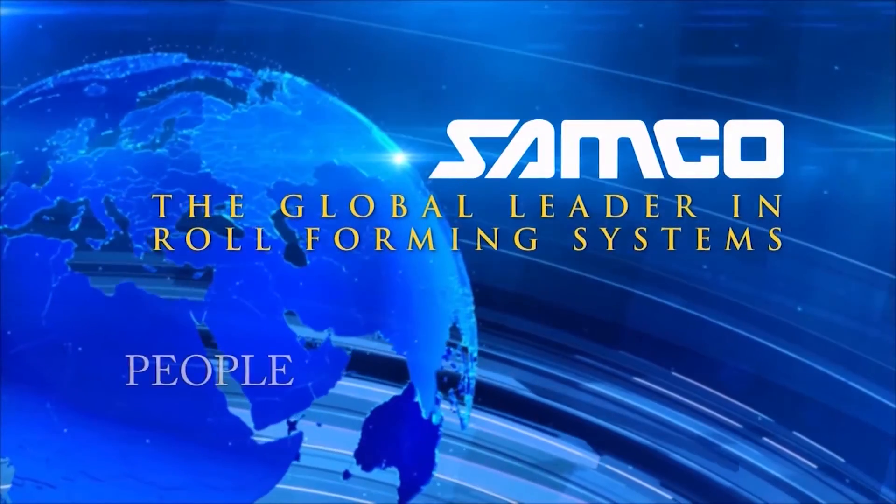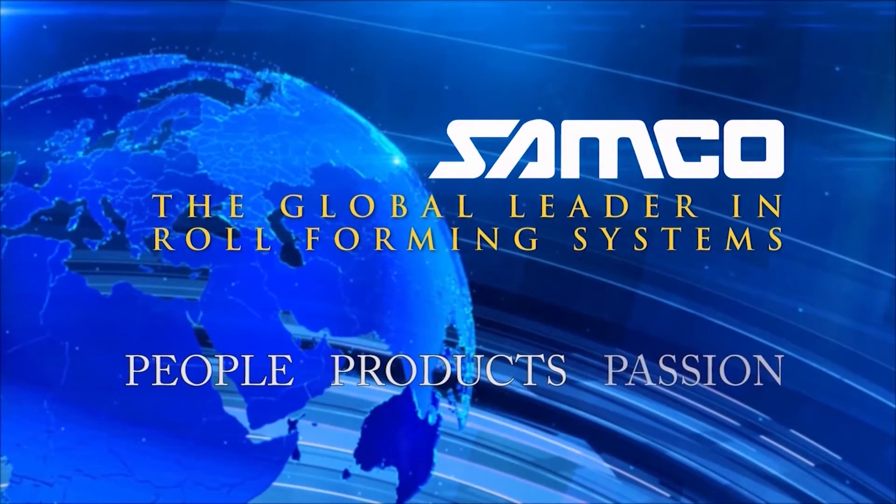Samco Machinery, the global leader in engineered roll forming and metal processing solutions.